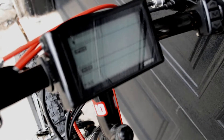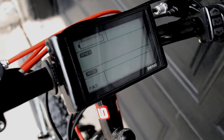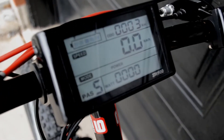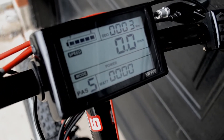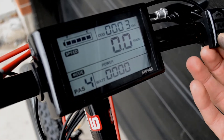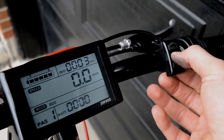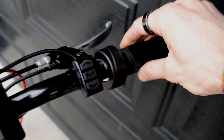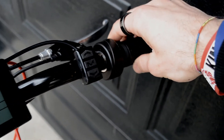Let's take a look at the LCD screen. It is a SW900 LCD and has features such as odometer, battery voltage display, trip meter, pedal assist setting — just hold that M button to turn on and off — and twist throttle operation, just like a motorbike.